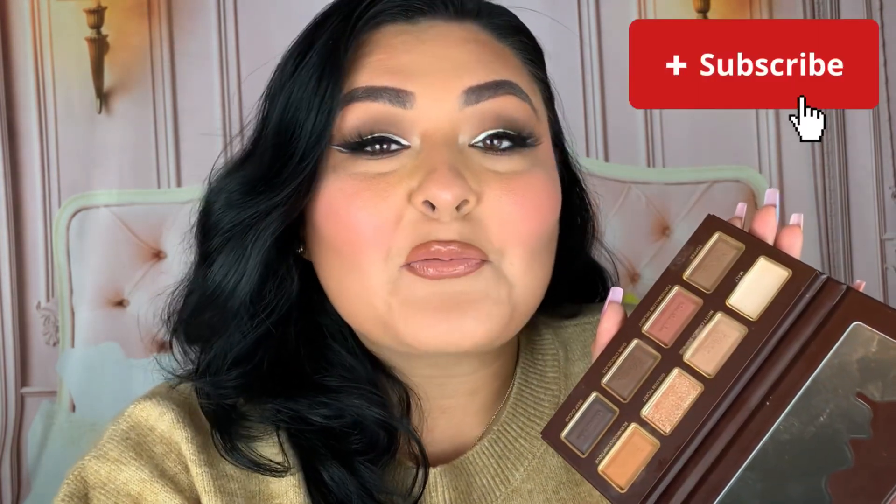If you're wondering about today's makeup look, I just filmed a whole video using the new Willy Wonka collection from SheGlam. So if you want to see that, it's going to be coming soon to my channel. Make sure you're subscribed so you can watch that.